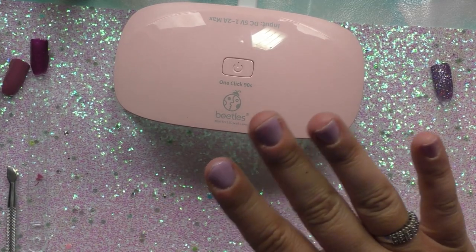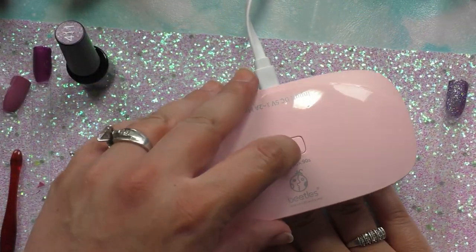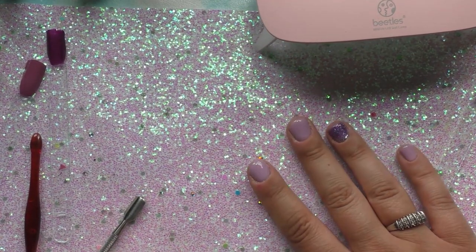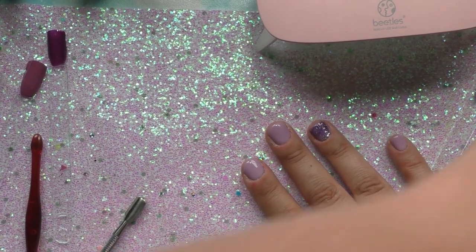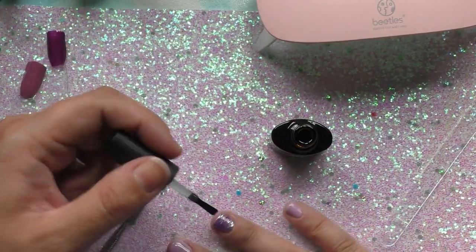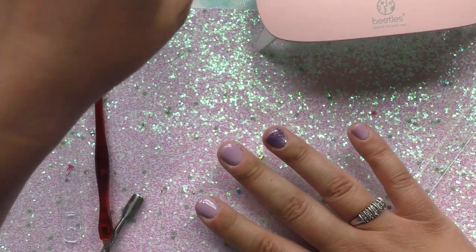I'm going to go ahead and do a second coat on all my nails, and on my ring finger I'll put the glitter. The next direction says to apply your top coat. I'll do matte on these fingers and glossy on my ring finger. I'll go ahead and do the glossy on the ring finger now, then do matte on the others.